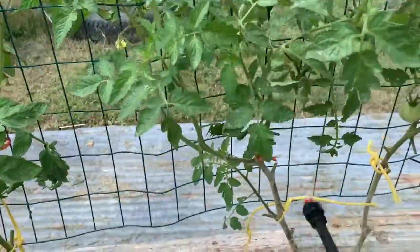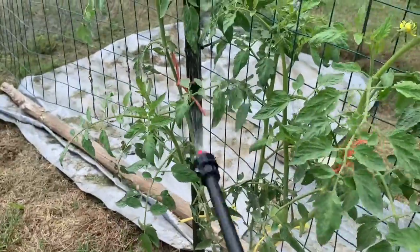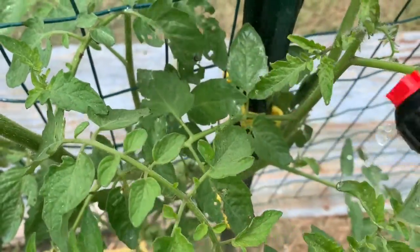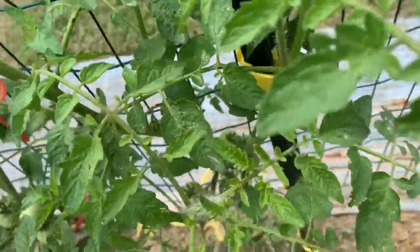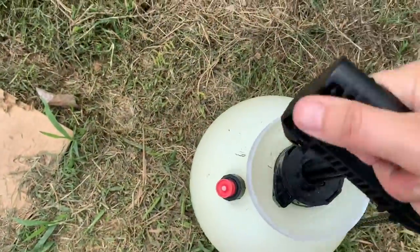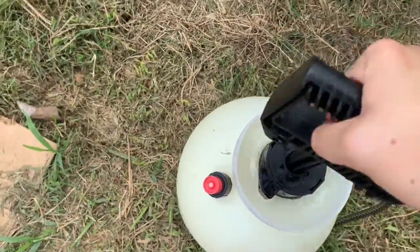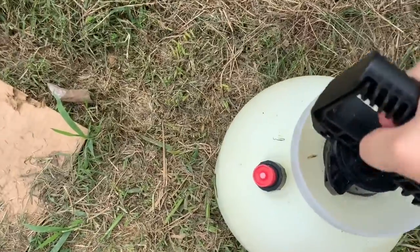I'm probably going to have to do this a couple of times before I get this under control. Die, you worm. Die, you caterpillar. I think they're dead — they're dying. I feel bad, but you're killing my tomato plants. It looks like it killed most of them on these tomatoes. I'm just going to go ahead and preventatively spray the little baby zucchini squash because they look like they're getting holes in them too.